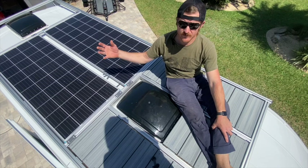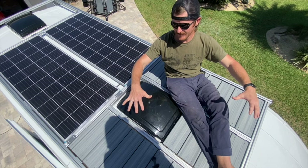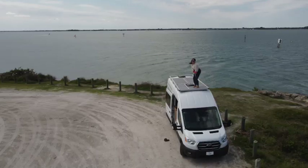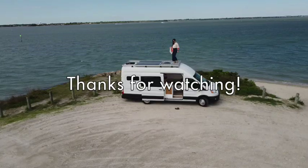Up here we have two 200-watt Renogy solar panels producing 400 watts of solar as our main power source for the whole vehicle. But maybe most importantly, we have a roof deck that we built out of Trex composite to have a lounge area for a couple of people — a little mini dance party.